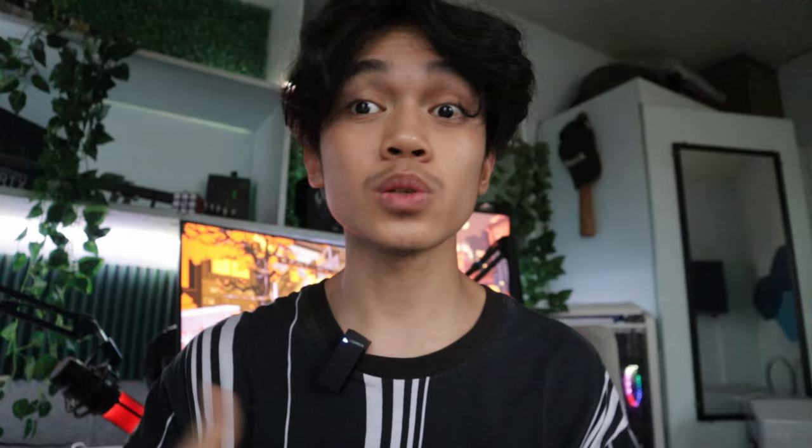Overall, I rate this product 5 out of 5 stars. If you're wondering where I bought this mousepad, go ahead and check the description and the comments — it will be the first link there.